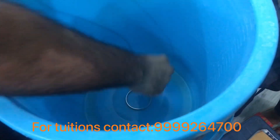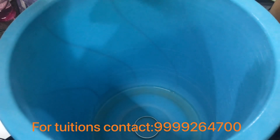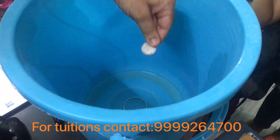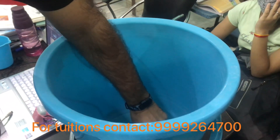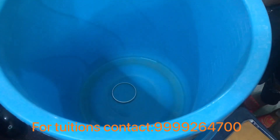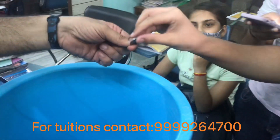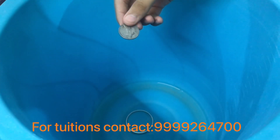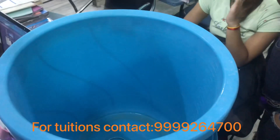I know it will bounce back, but you can try yourself too. You might think I'm deliberately missing, but I know the coin will bounce back out. After two or three tries it will land inside. Tanish made an attempt and dropped the coin inside the bangle.